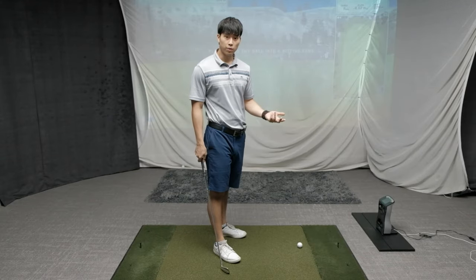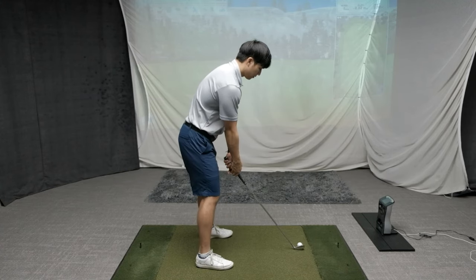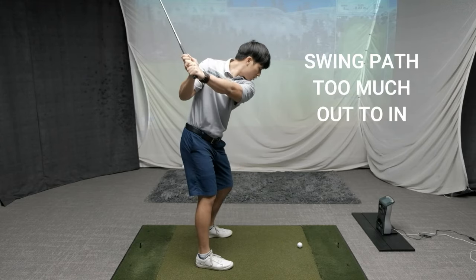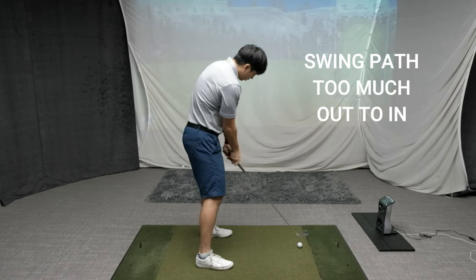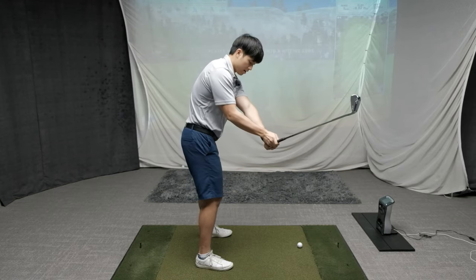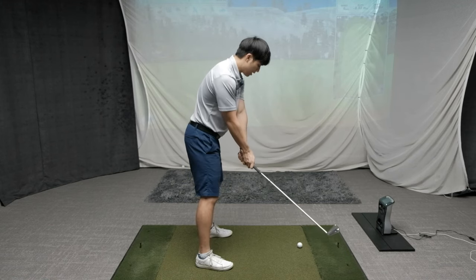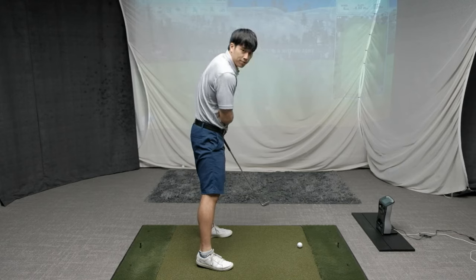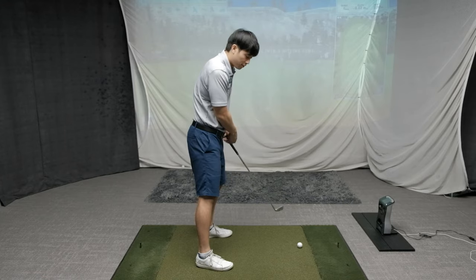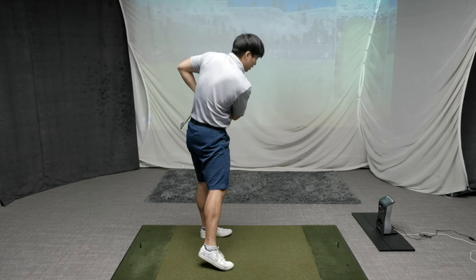The third reason you have that chicken wing in the follow-through has to do with the path that you're swinging the club. Players that tend to have a bending in their lead arm tend to be those swinging too many degrees from outside and across the ball. What happens is their hands get farther away from their bodies on the downswing coming into impact, and then all the way through their hands actually get much closer to them in the follow-through. In order for their hands to keep going with their hands so close to their bodies in the follow-through, they have to bend their arms — and you can see that chicken wing from the side view.